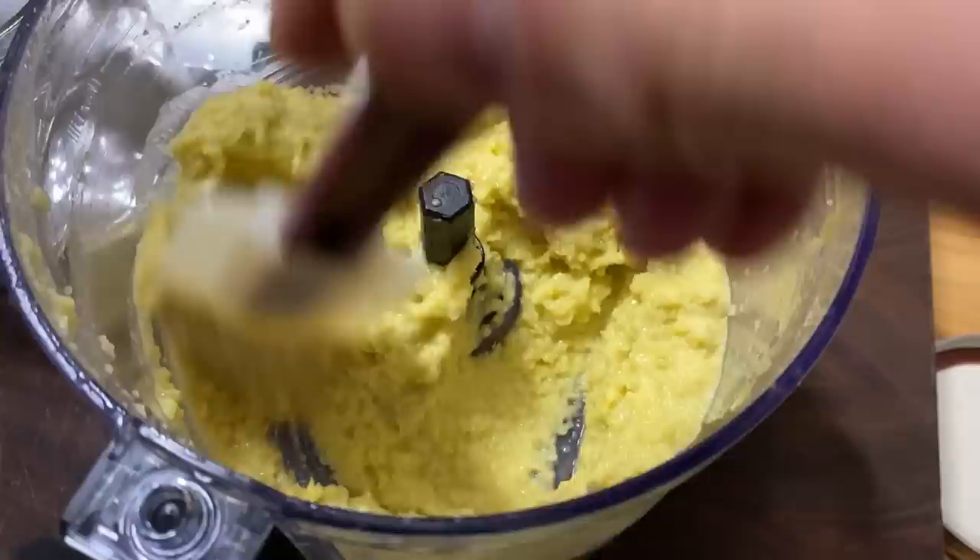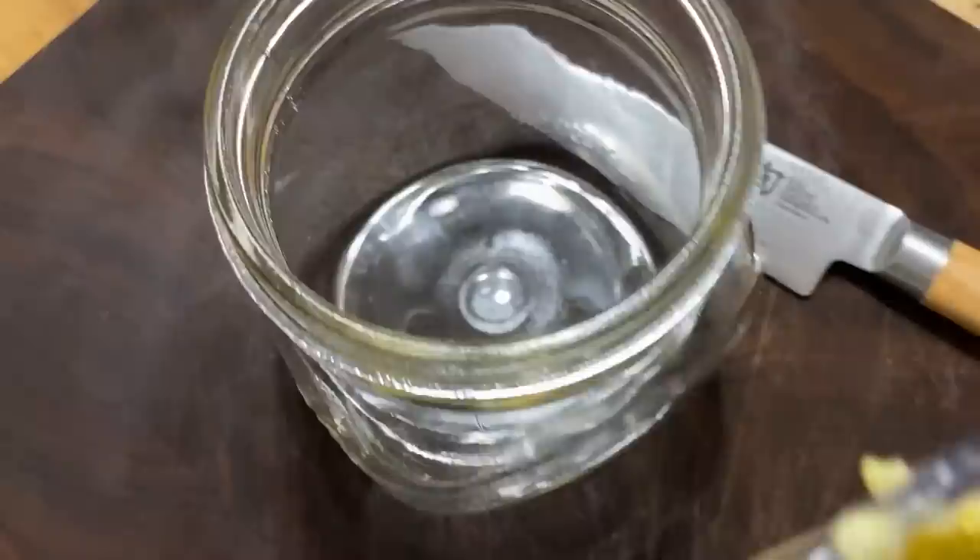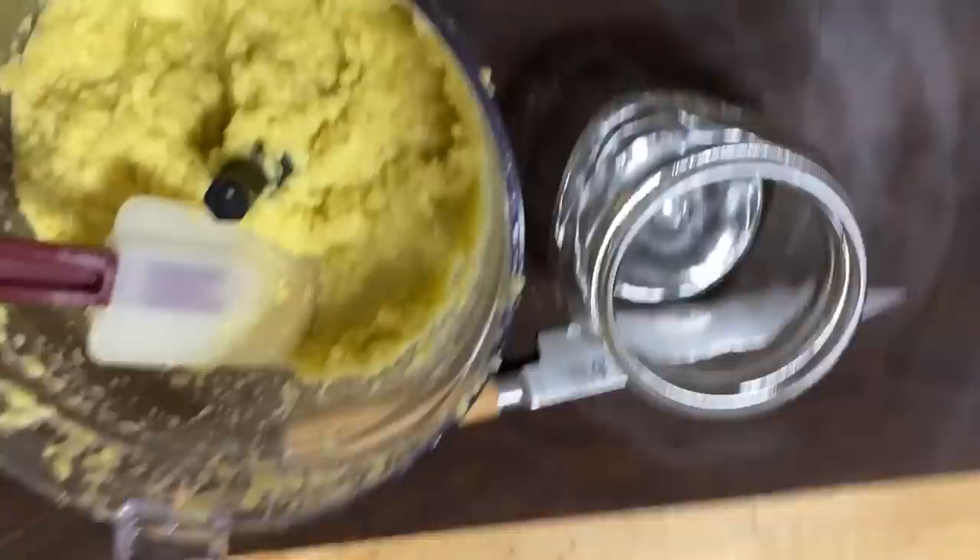This is the consistency I like - that looks pretty good. I'm just going to put it in a jar and keep it in the fridge, at least a week or two. Put it in all types of stuff. We're going to use it in this nice little wok - a little garlic ginger fermented paste.